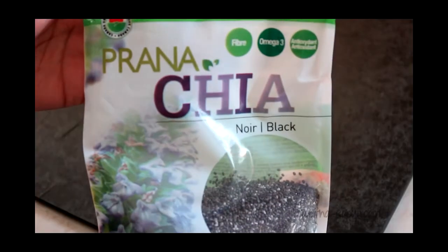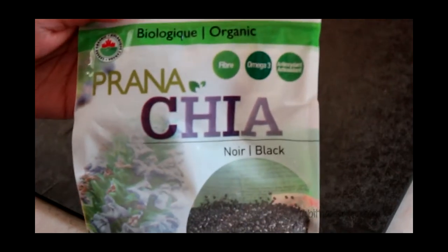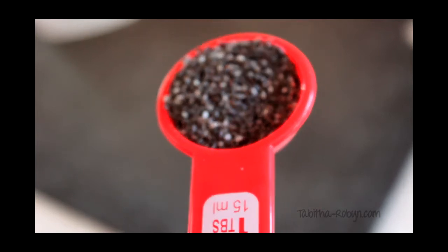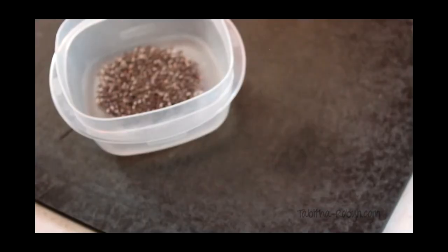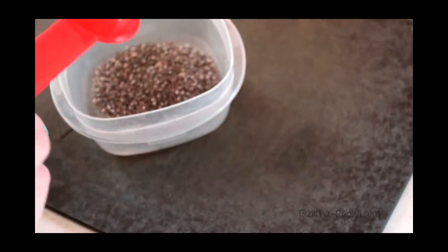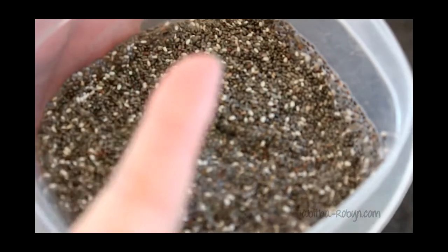You're going to want to take some water and put it in a container to add two tablespoons of black chia seeds. Now this doesn't have to be organic — this happens to be just what I have. I ended up adding a little too much water into my black chia seeds but it actually turned out pretty good in the end.